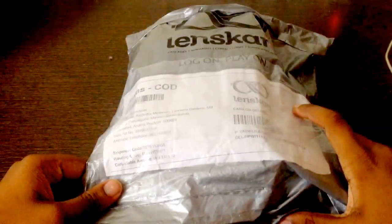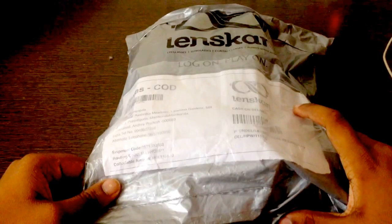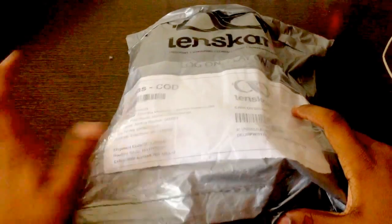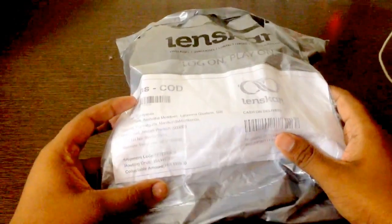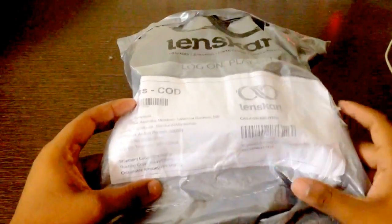Hey guys, we have an unboxing from Lenskart. It's a Vincenzi Spectacles. It's a power lens and this has cost me up to 1459 INR.